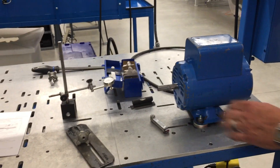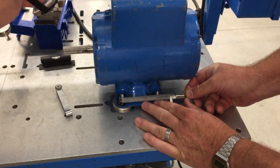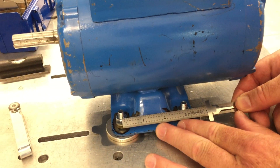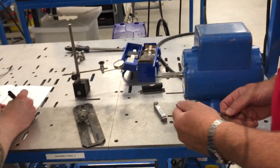The next thing we've got to do, which is important, is take our distance between our bolt centers. I'm going to take my scale again and measure — we're about three inches. I'm not going to argue over a 64th of an inch, so let's go three inches for that.